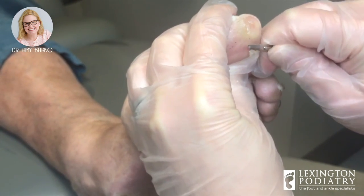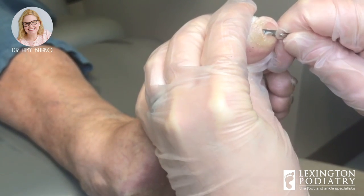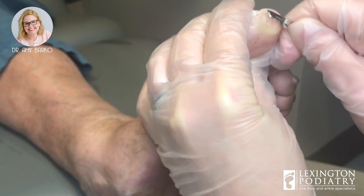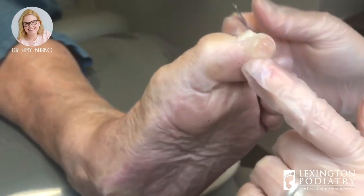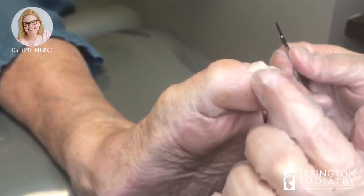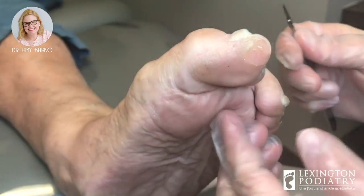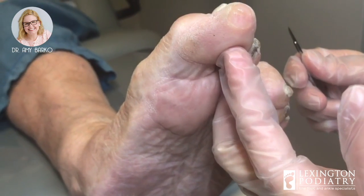Going to a doctor who is really good at this helps. I would say I'm good — I don't know about really good. When I was a student, we had a teacher who could trim a callus so well you would never even know it was there. He was so good. Here, I'm not too concerned about the ridge because one of my assistants will come in and help me buff that down with a Dremel. And there's a little bit up here. So this is how we trim a callus here at Lexington Podiatry.